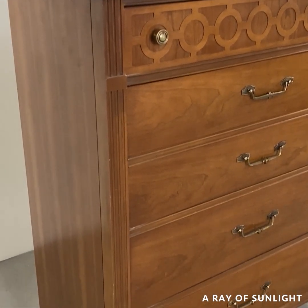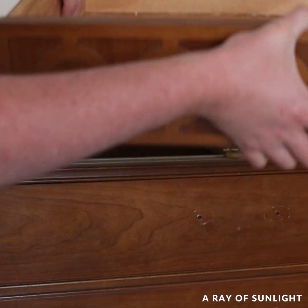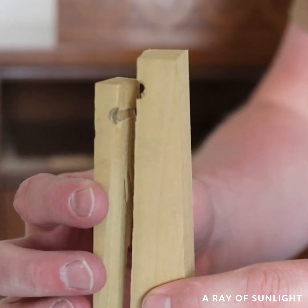Then Taylor dove into his project. He had to fix the drawer track on the top drawer — he just glued it together and then put it back in.